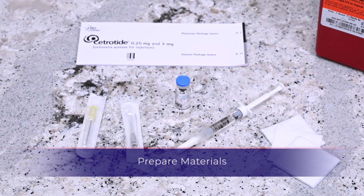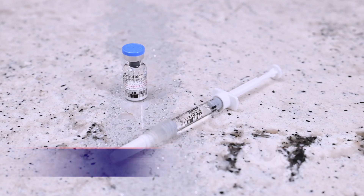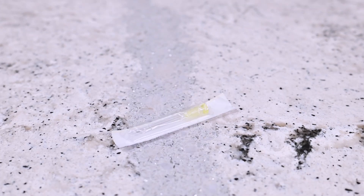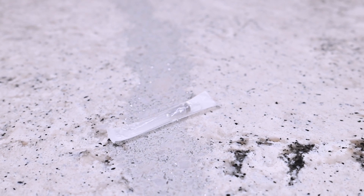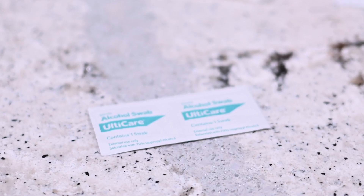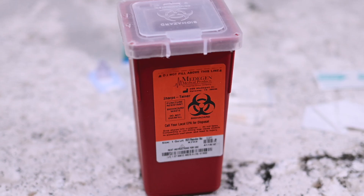You will need the following: a vial of Citratide powder, a syringe labeled sterile water, a 20 gauge one and a half inch needle for mixing, a 27 gauge three-fourth inch needle for injection, an alcohol prep wipe, sterile gauze, and a sharps container.